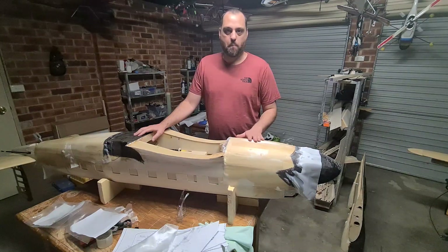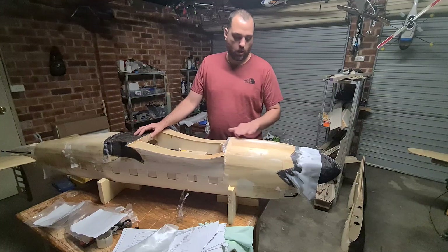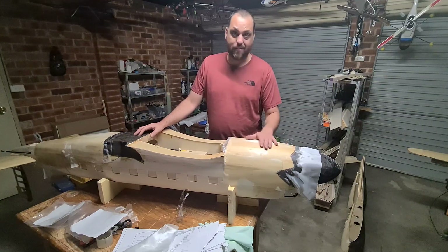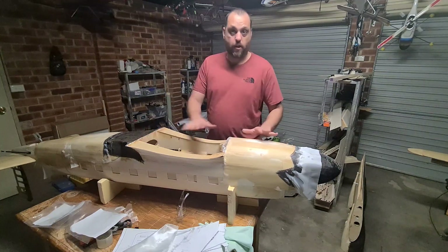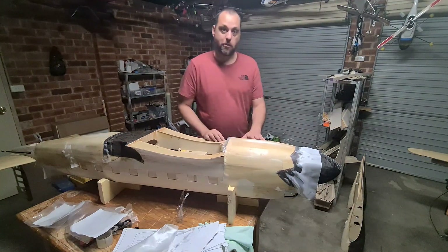Hey guys, Max here back on the DC3. Last session we added the fiberglass and laid the peel ply — that's all now cured and we're ready to take this off and have a look at how the finish has gone. Let's get into it.